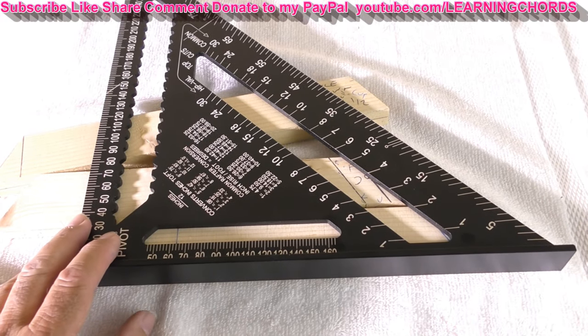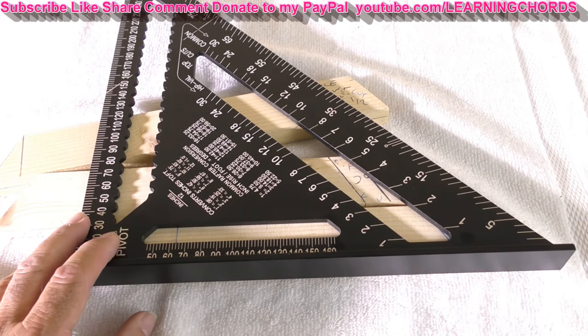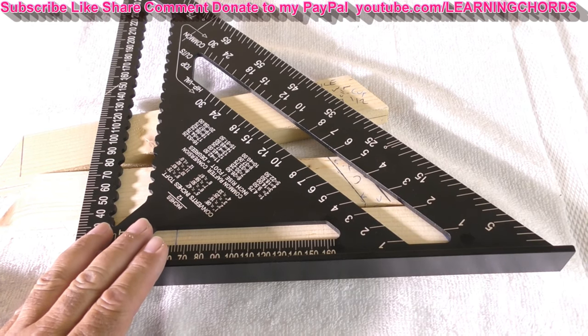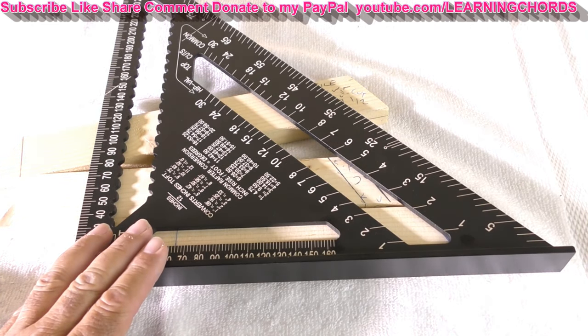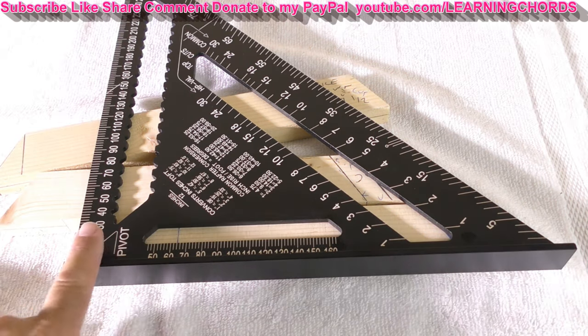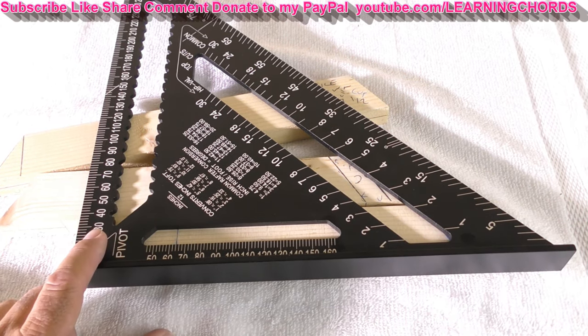I'm going to leave an affiliate link in the video description for this. Mercurat rafter square, made of precise and durable CNC machined aluminum alloy, which is light and convenient. Good oxidation resistance. Not easy to break — if you break this thing, man, you were a muscle man. Each triangle ruler is thickened, corrosion resistant, and high hardness.